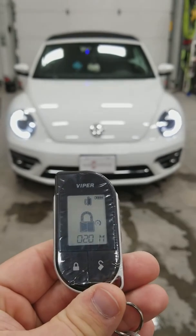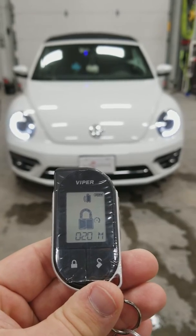It also does flash your blinkers about every 5 seconds. That is very standard for all Volkswagens.